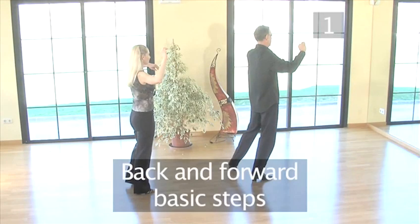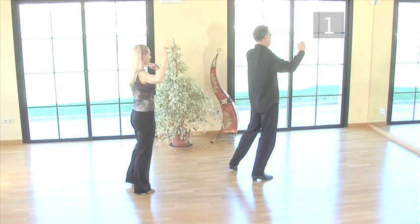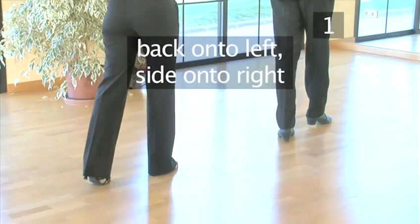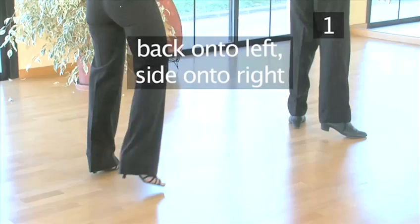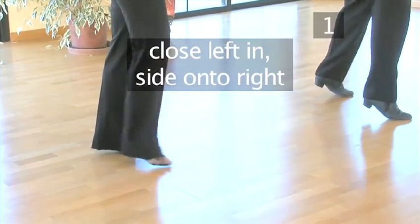Step 1: The back and forward basic steps. Martin will be demonstrating the follower steps along with Zandra to set the right directions. To start, step back onto your left foot, side onto the right, close the left foot in, and step side onto the right.